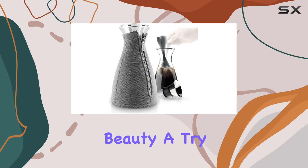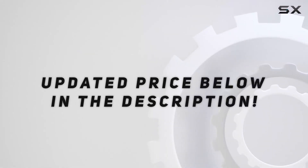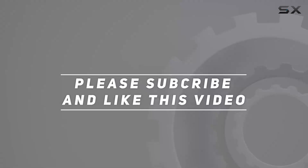So if you're ready to elevate your coffee game, give this Danish design beauty a try. Check out the video description for an updated price, and thank you for watching!